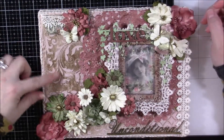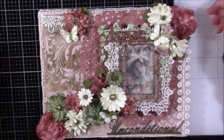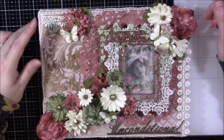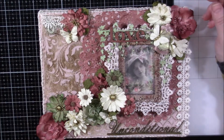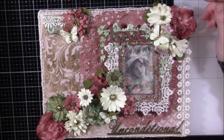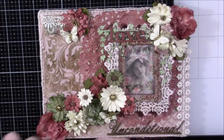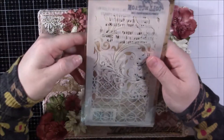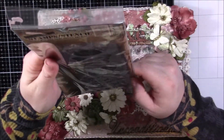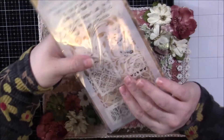Then I took texture paste and I colored it — I believe with the opal magic paint, or possibly the glimmer mist, I can't remember. I used a Tim Holtz stencil from the mixed media set — I think it might be Stampers Anonymous — and used that stencil all over.